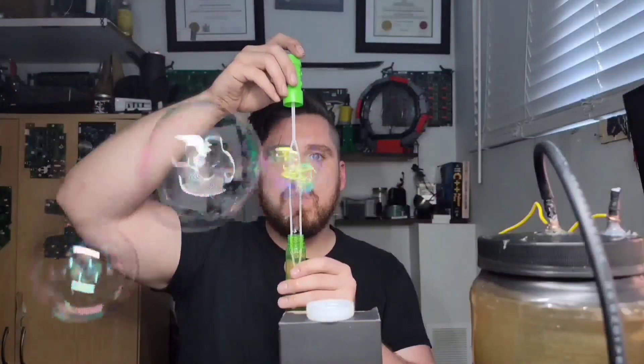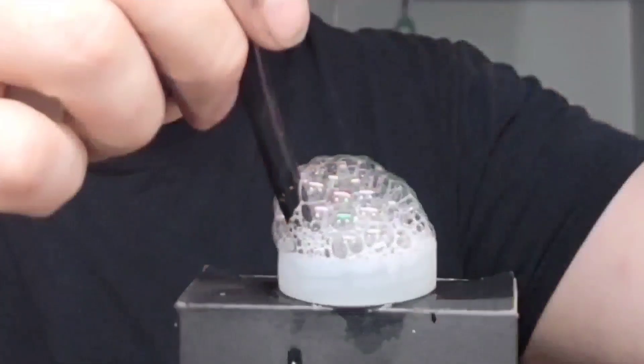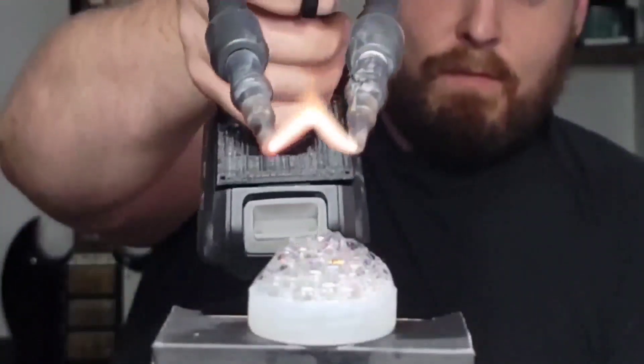Making this fuel is as easy as it is dangerous — I don't recommend trying this at home. I do recommend subscribing to my channel so I can do this kind of cool stuff for you.